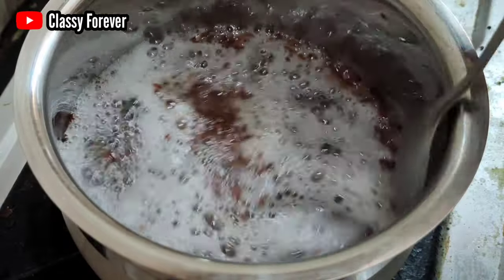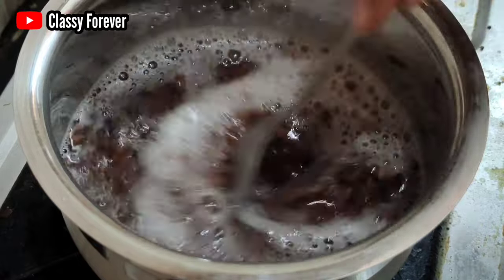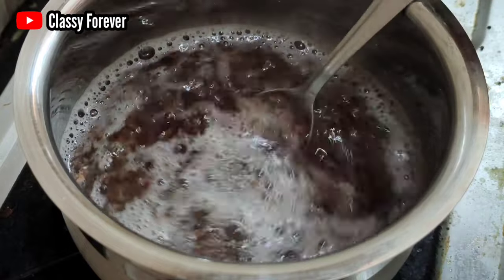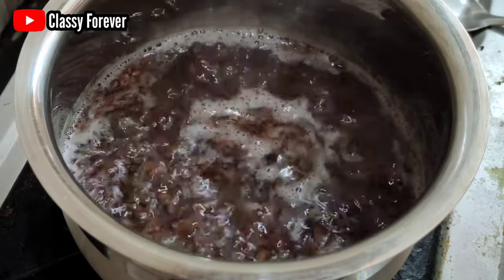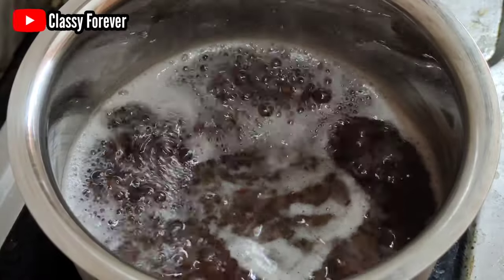We are ready to add the seeds. I add 2 spoons — you can add 1 spoon if you prefer. Add a little bit more. Now let's cook this for 5 to 10 minutes. Make sure you put the stove on.